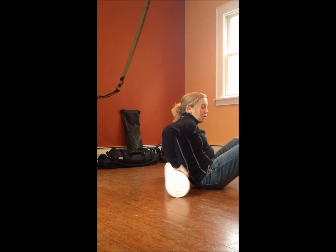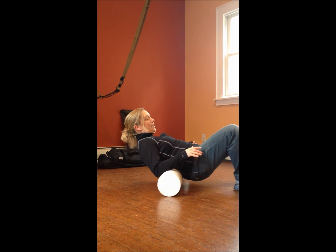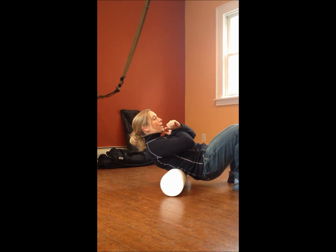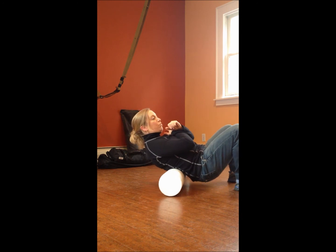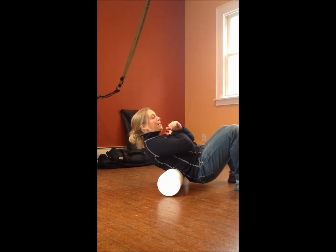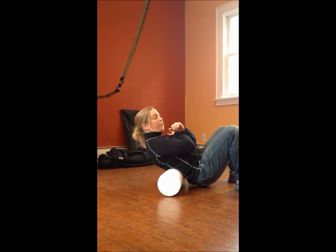From here, simply lower that foam roller down towards the low back. Either place your arms on the foam roller or across your chest and start to really get into it. Really allow that body to rock it out, and if you're tight in that area, you'll feel it.